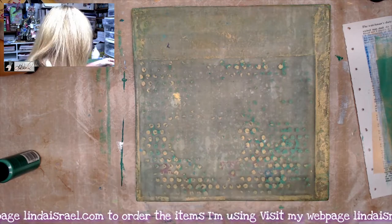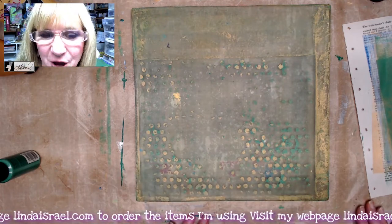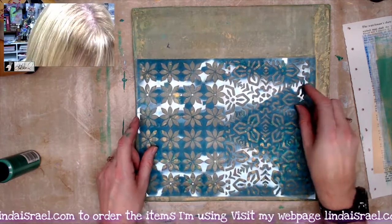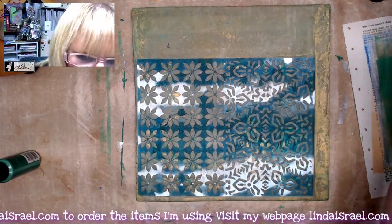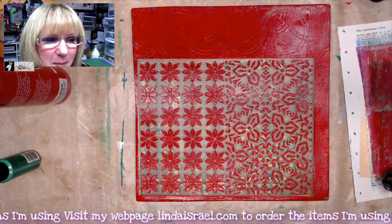I'm going to sit here and gel print a few more, and once I feel like I've got several pages ready to go we're going to make a project. This is another one of the November stencil club stencils, and this time I want to put some red in here, so I'll grab true red. We'll let this dry and I'll be back.